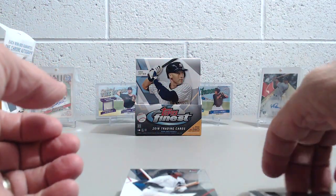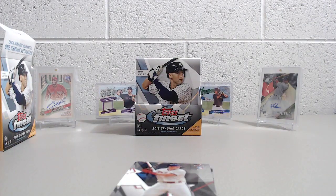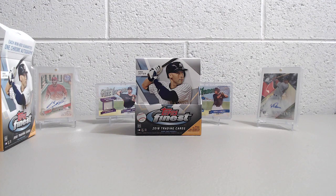Thanks so much for watching. Hopefully you enjoyed this break. I believe we have one more box of this coming in that we were able to snag off eBay on the 20% off discount — just over $100, like $110 or $111. Hopefully we'll be posting that break soon. If you enjoyed this break, hit the thumbs up button, comment below, tell us what you liked about this product, and if you've opened any, what you got in your box. Subscribe to the channel if you haven't yet, and look for more breaks coming from us soon. We hope to see you then — thanks so much for watching, take care, have fun collecting.